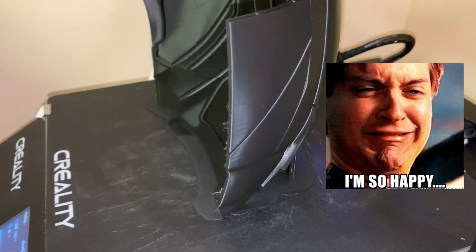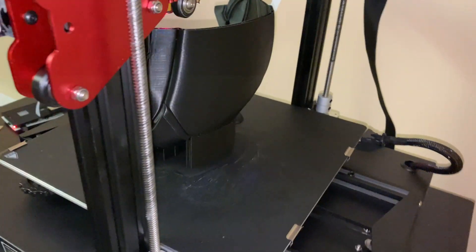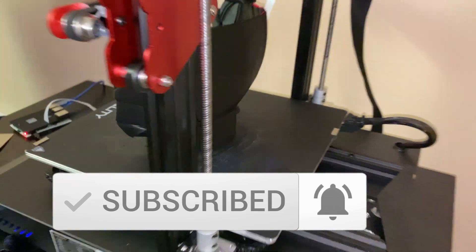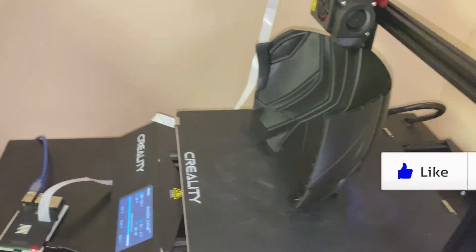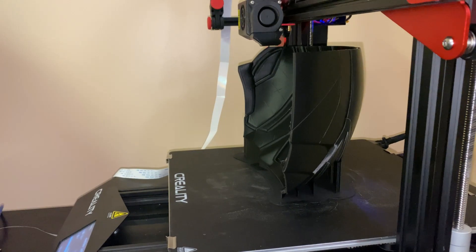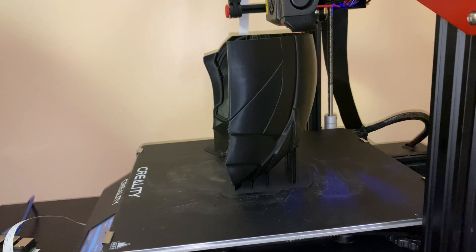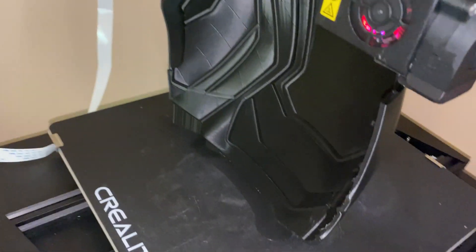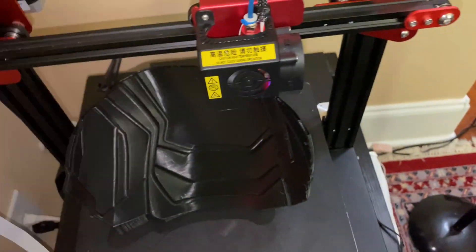I'm gonna print the whole suit, whatever happens happens, and then we're gonna do other parts because I want to physically hold it. This is the left one and this is how I printed it oriented - and it's so much better. Look how smooth it is and minimal supports. My cure skills improved because I edited that other file maybe a week or two and a half ago. This is beautiful - it's not using much filament. All the details are there and it's going to look super smooth. This black filament PLA Plus is amazing - it's going to look pretty dope.